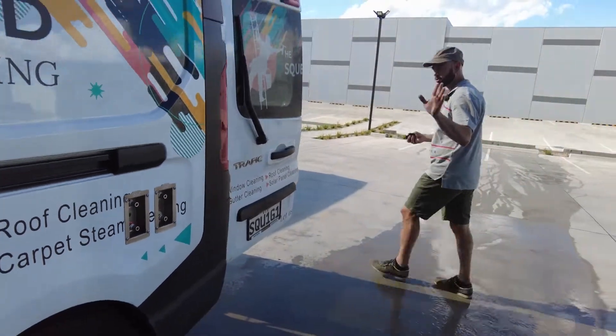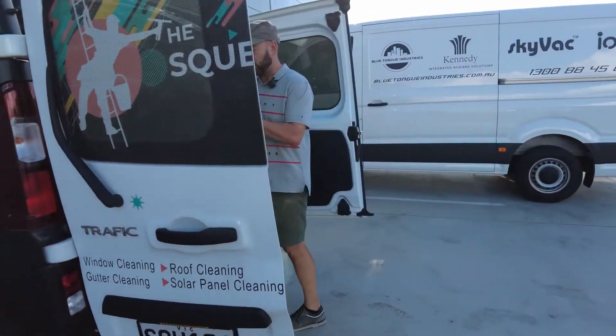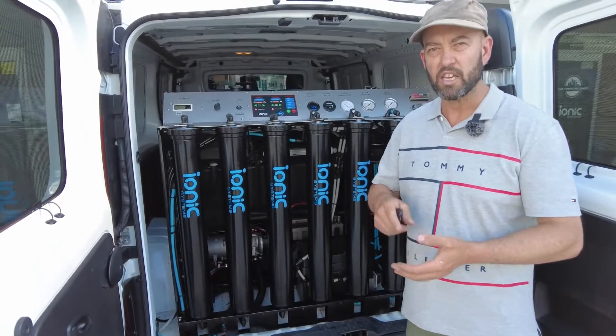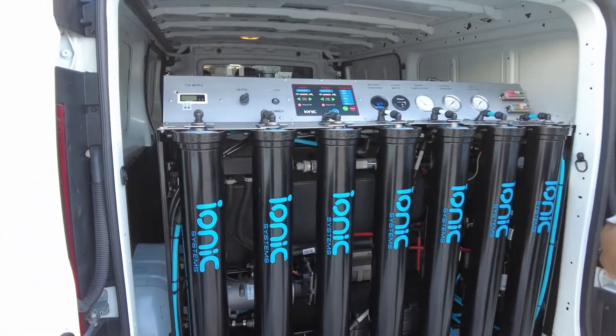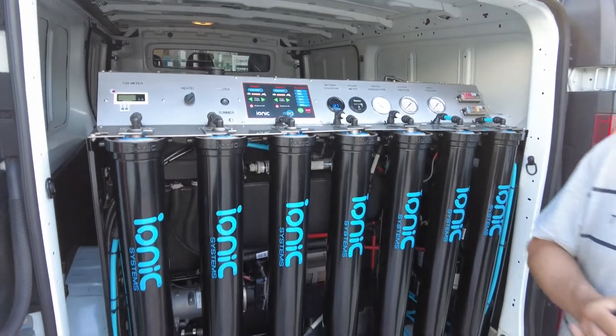They're both on remotes. The Thermo Pure system is pumping out about 70 degrees, so it'll give you 70 degrees that you brush in. Whether you're cleaning glass facades, that's going to be an absolute game changer and killer in relation to dirty surfaces.